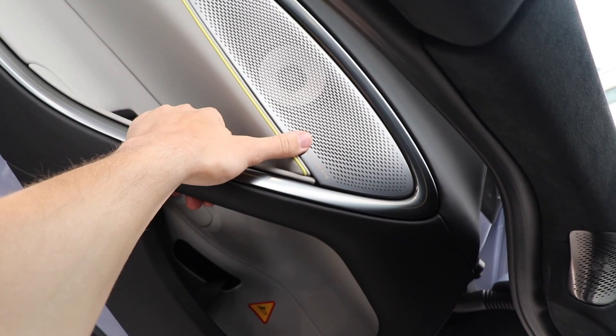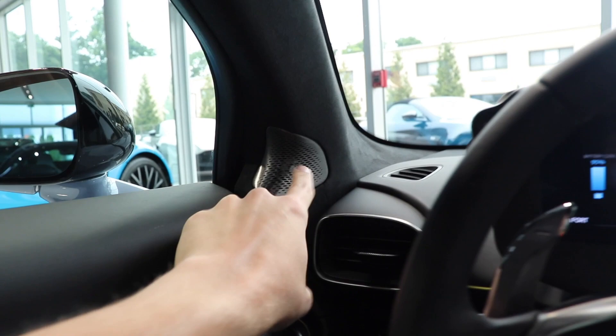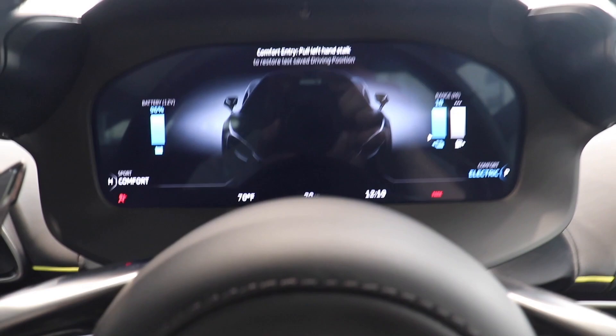We do have the Bowers and Wilkins sound system in here. We'll go ahead and give this door a close — you can see we have the little speaker right here as well. Now let's take our attention to what you're greeted with: the logo and the whole design of the McLaren Artura right in front of you.